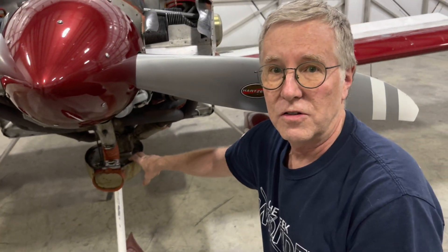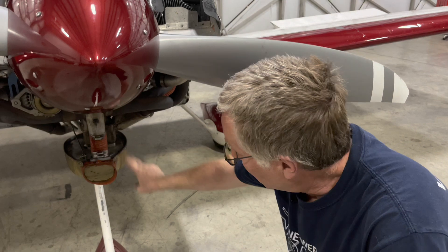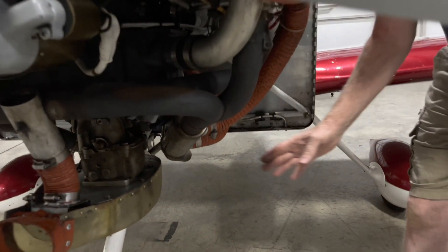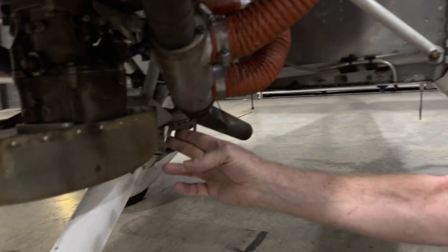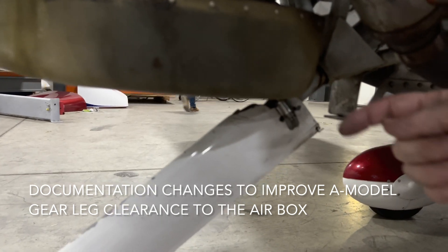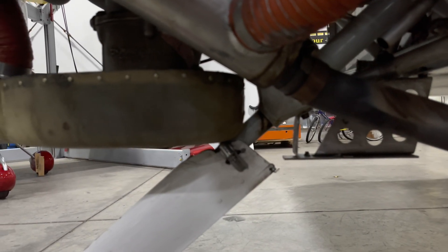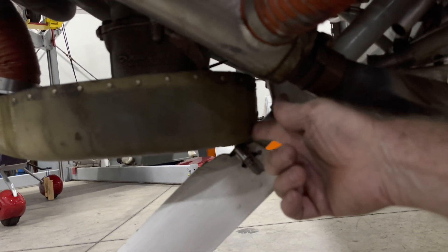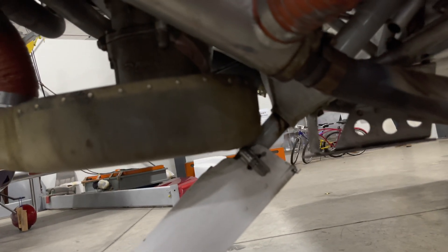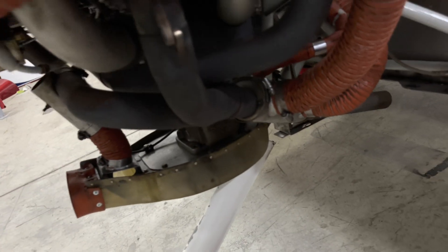All the details for that are also in the new FAB airbox instructions. Moving aft from there, we have details that have been added for an interference that's always existed on some of the A-model airplanes. You can see that the nose gear leg is passing through the profile of the airbox just very slightly. We had never really addressed that in detail before, but the FAB instructions now give very detailed instructions on how to deal with that issue if you are working with one of the A-model airplanes.